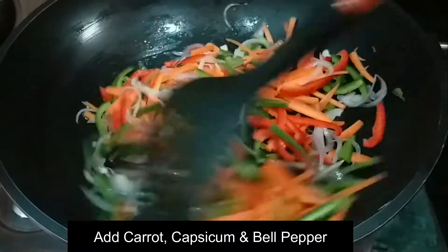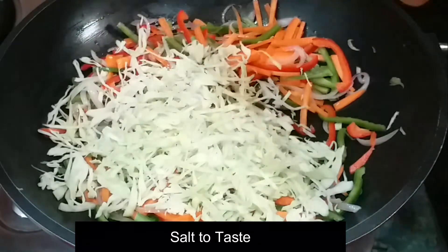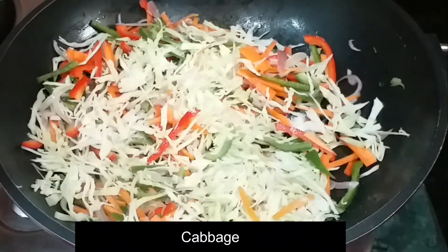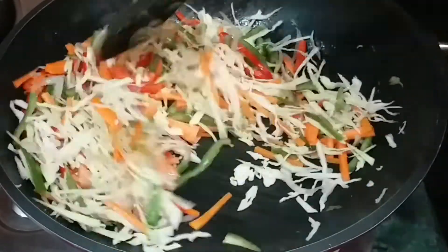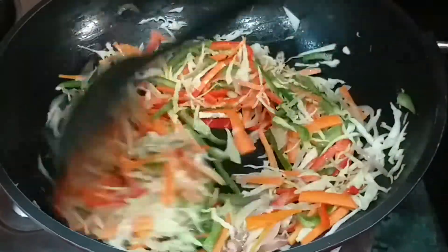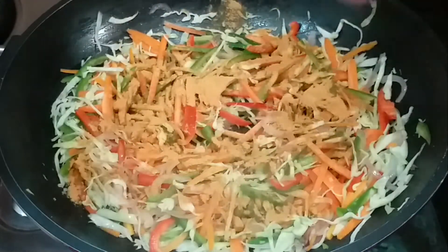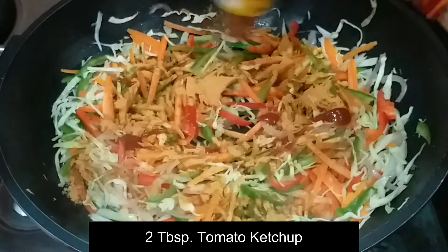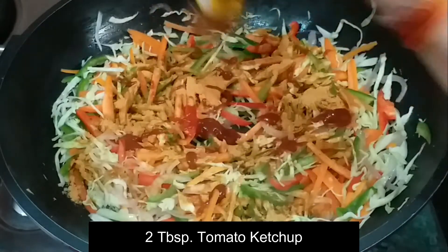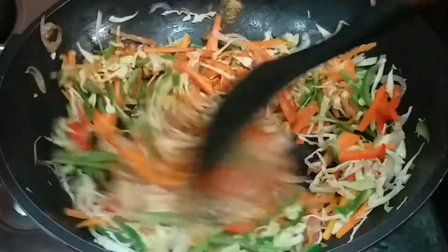You can reduce the amount of shimla mirch as you prefer. I have not written exact quantities. Then we will toss all the vegetables well. After that, I will add the masala packet that comes with the noodles. You can also use soya sauce, vinegar, red chili sauce, or green chili sauce instead. But I prefer this masala. Then I will add 2 small spoons of tomato ketchup and mix everything on high flame for 3 to 4 minutes.